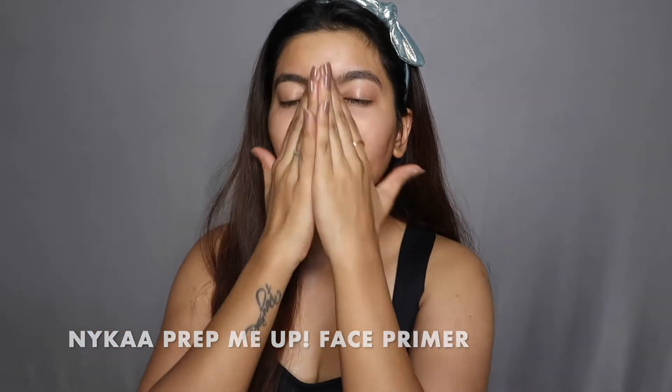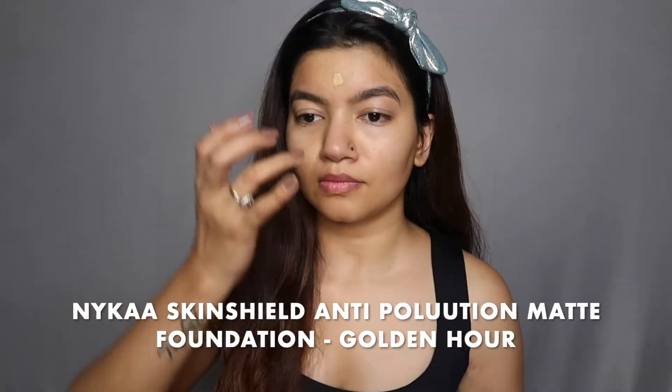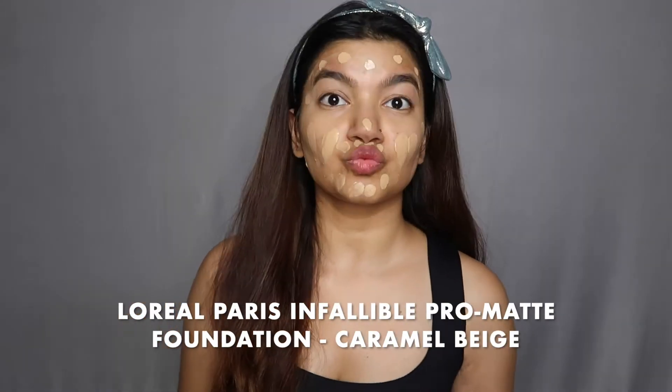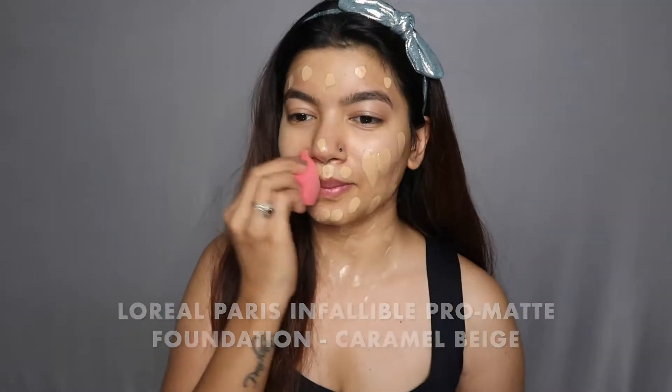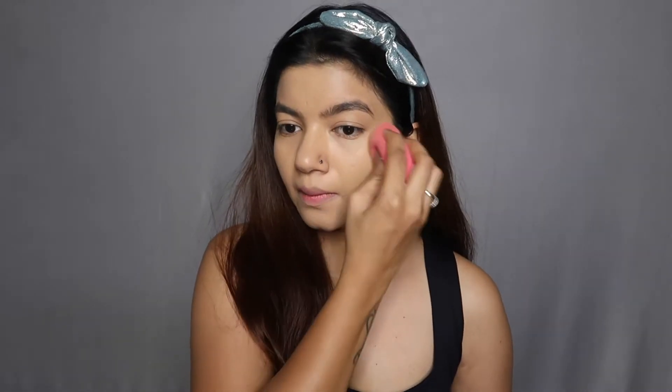For my foundation I'm actually mixing NYX Skin Shield and L'Oreal Infallible. They give a really nice coverage and a very nice mattifying look. I'm using my damp beauty blender to blend all of that foundation out, and I'm using a little extra on my cheeks because I have some old acne marks I'm trying to cover up too.